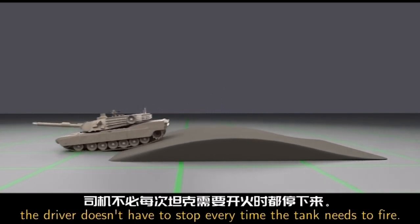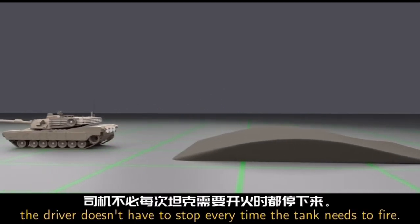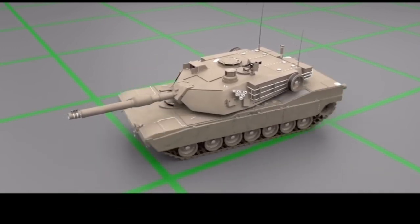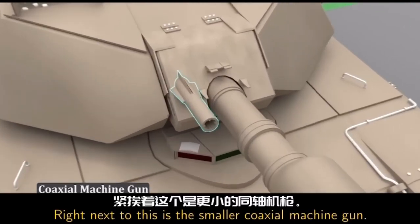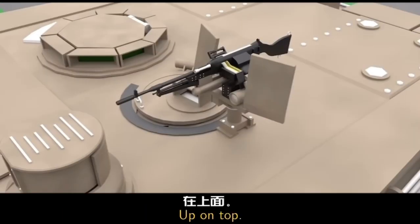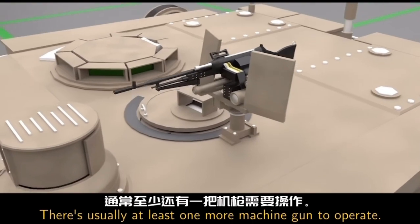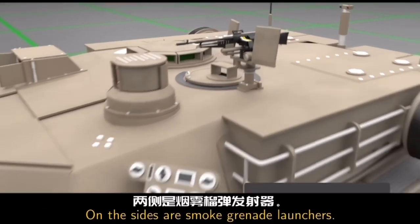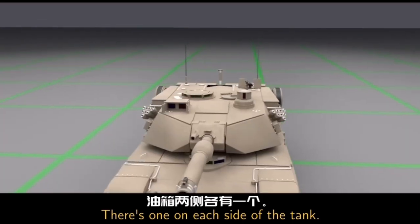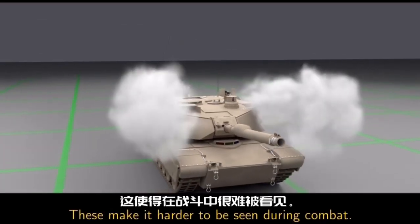This way, the driver doesn't have to stop every time the tank needs to fire. The tank can even spin in place while the main gun remains locked on target. Right next to the main gun is the smaller coaxial machine gun. Up on top, there's usually at least one more machine gun to operate. On the sides are smoke grenade launchers — there's one on each side of the tank — which make it harder to be seen during combat.